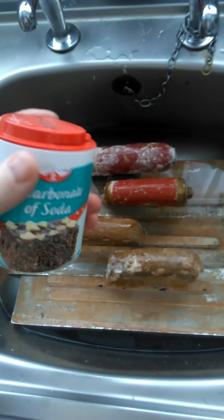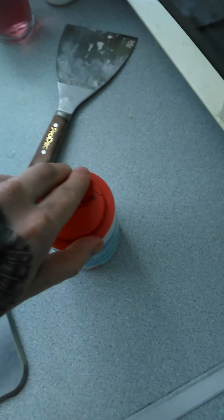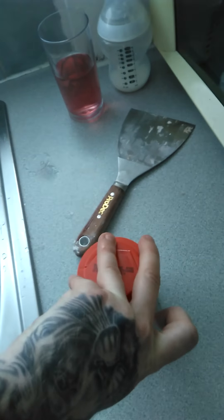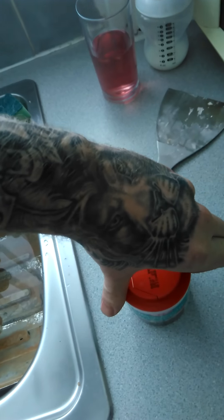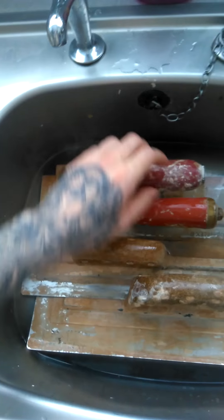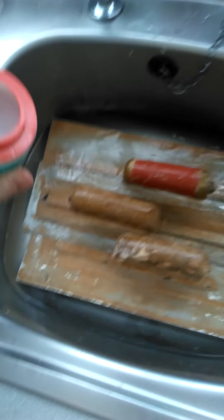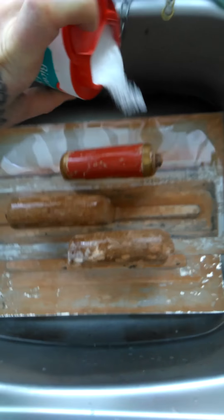Get all these put in there — not a lot of room. Probably ideal to use something rather bigger than a sink. Make sure they're all nice and wet, wet it up a little bit.